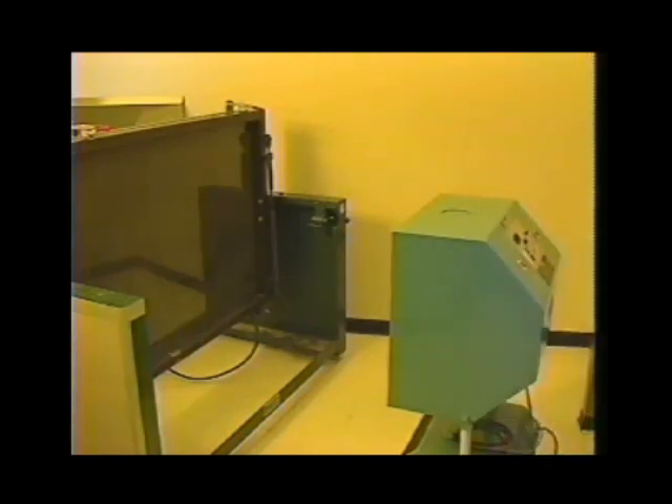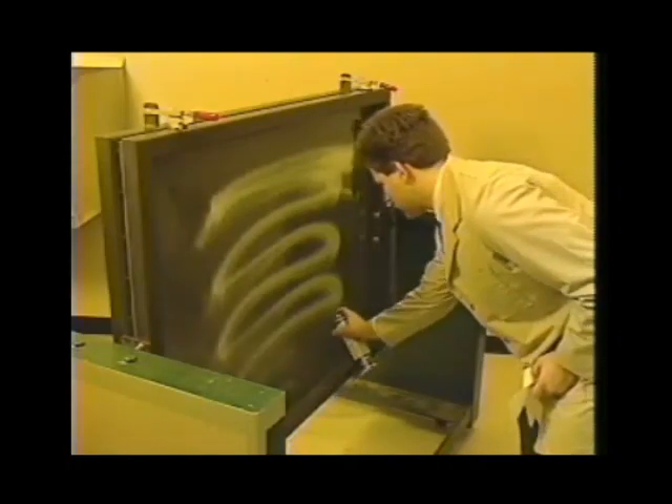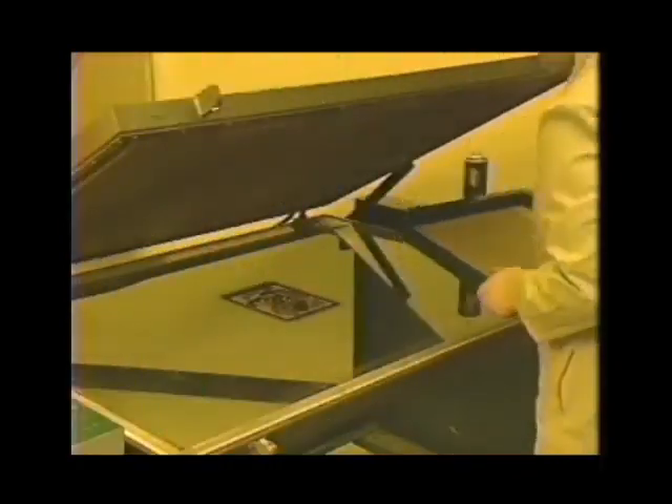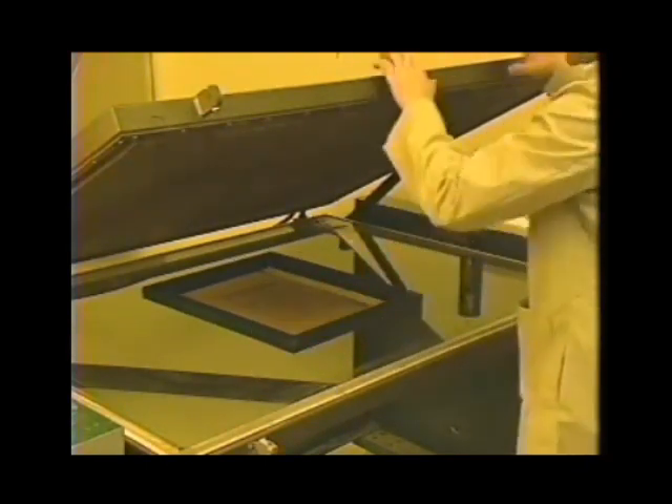There are several methods to determine the right exposure time, but the most accurate is the step wedge test. Later in the program we'll demonstrate how to conduct the Ulano step wedge test procedure — upon completion, the operator can be assured that future stencils will be exposed properly. Before making an exposure, take the time to clean both sides of the contact glass to cut down on the chances of pinholes. Good vacuum contact between stencil and positive is maintained using a soft blanket.